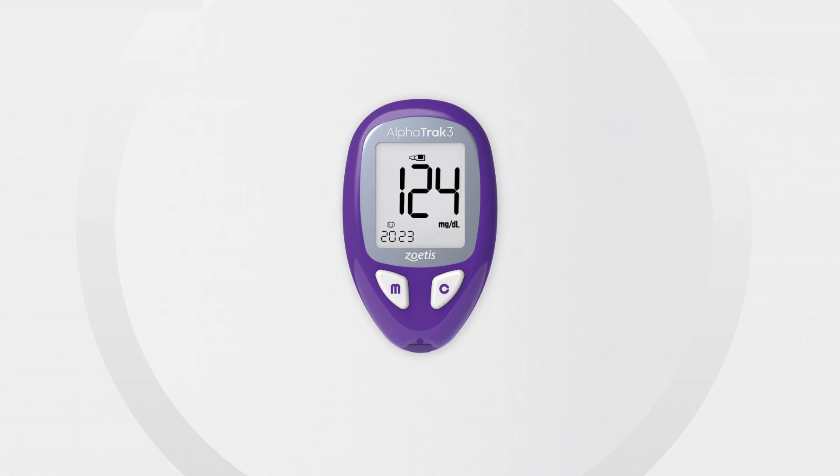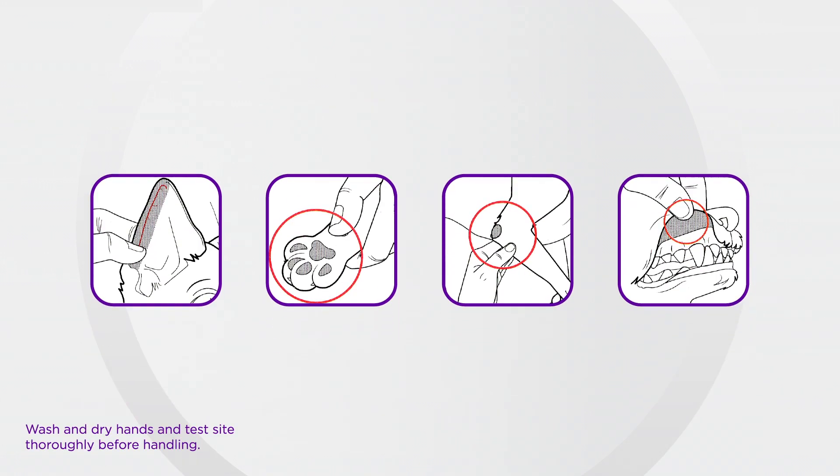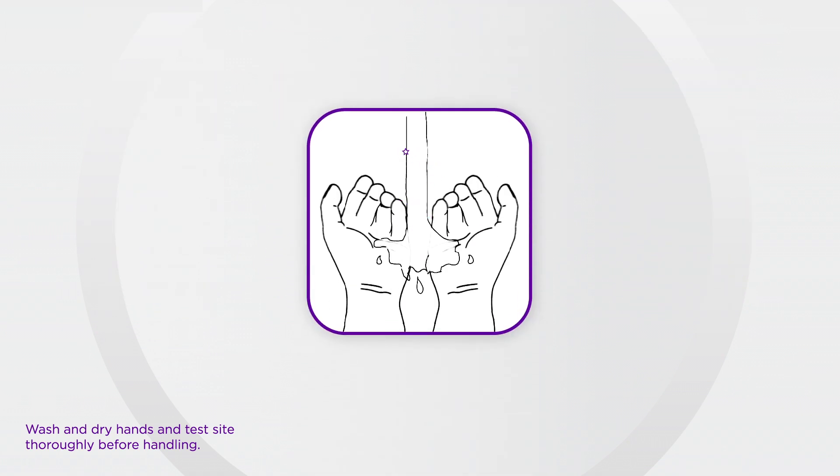After performing a control test, you can prepare to use your meter by selecting the sample site. Before handling the sampling site, we recommend washing your hands and the sampling site with soap and warm water and drying thoroughly.